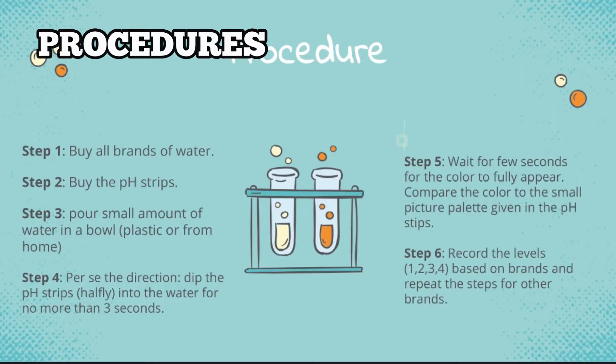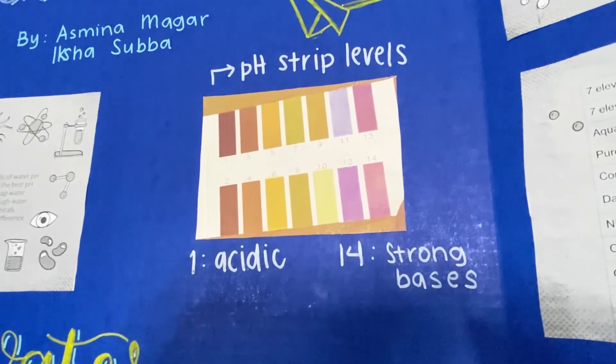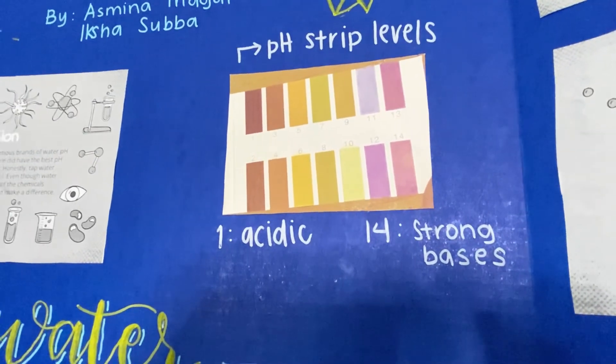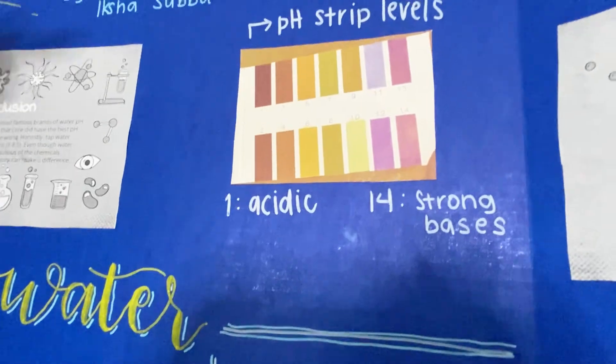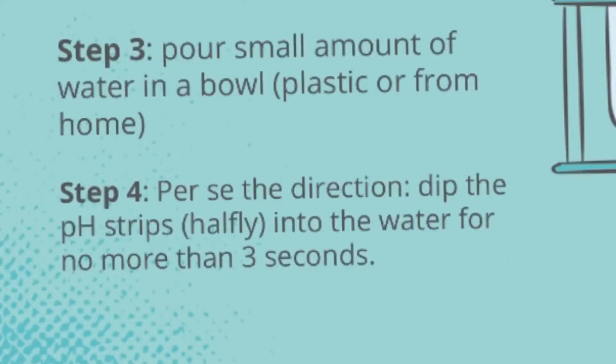As for our procedures, we bought brands of water and then went to buy some pH strips which had different levels. Number one basically had the strongest acid and number 14 had the strongest base, and for water, number seven would be the most ideal. Step three was to pour small amounts of water in a bowl — it can be plastic or something from your house. Step four, as the directions said, you dip the pH strip halfway into the water for no more than three seconds.